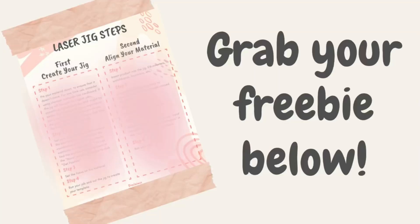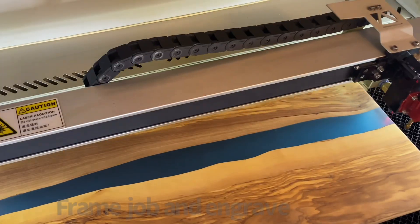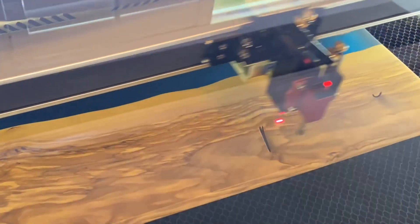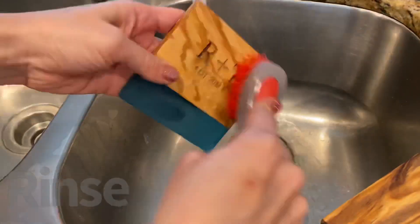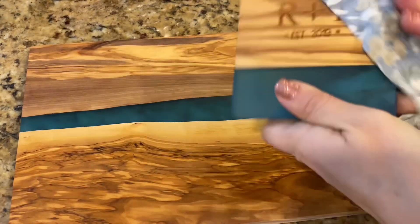That felt like a lot of steps, so I went ahead and typed it up for you. You can print it out and have it ready to remind you what you need to do the next time you want to make a jig — just click on the link below. Well, Maker, we did it! We created our jig, we got perfect alignment on our coasters, and we engraved our cutting board. All in all, it's been a pretty productive day. I hope the information in this tutorial was helpful. If you don't follow me on social media, please do so, and I'll see you guys here soon over at That Mom with a Laser.